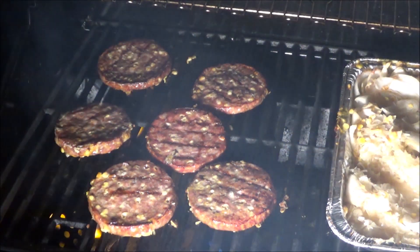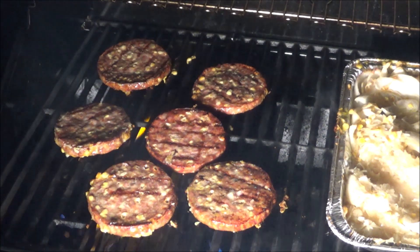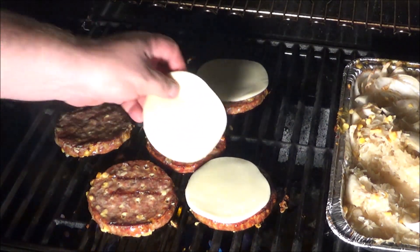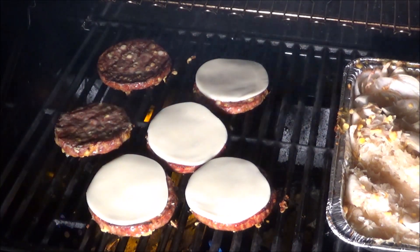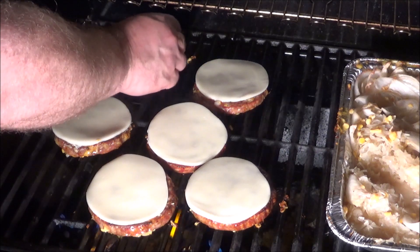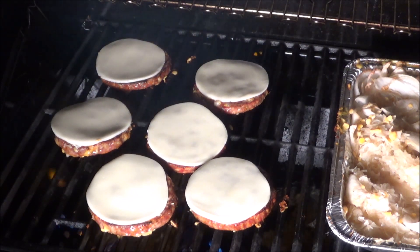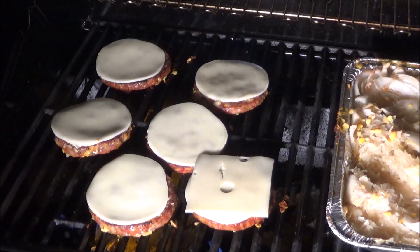After a couple of minutes, we flip the burgers — J&E Meats scored again on these. Look at them! The high-temp cheese is still holding in there. I've got two kinds of cheese: we're going to start with provolone, because I thought that would probably be one of the top choices for a brat burger.